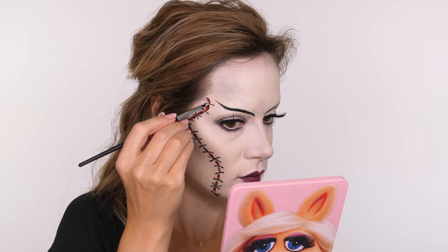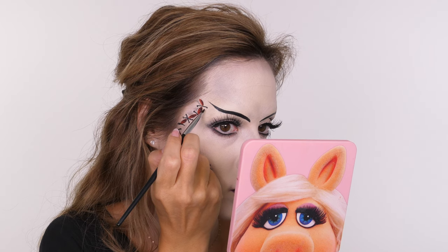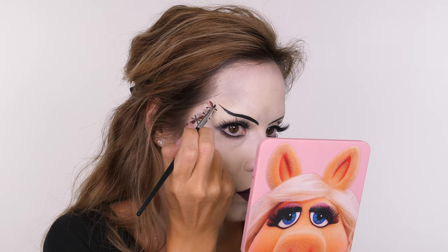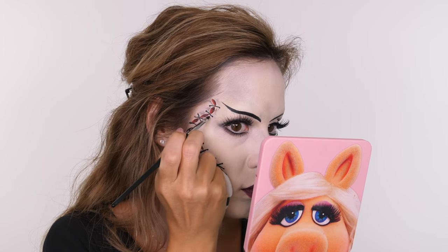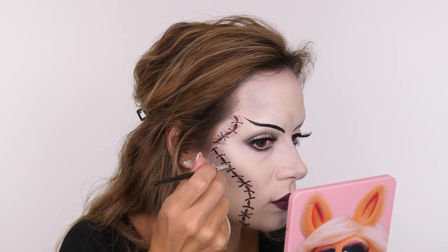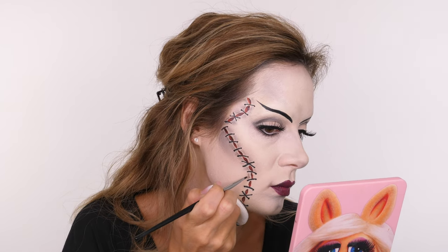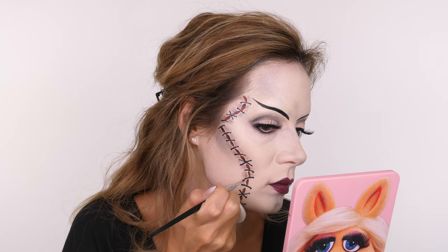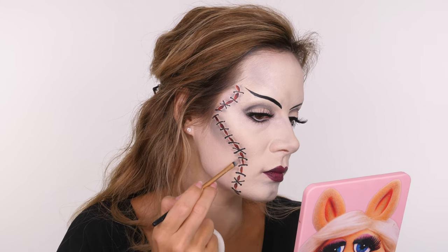I'm going back to my Anastasia Beverly Hills number 3 pointed liner brush, dipping it into brown eyeshadow with a tiny bit of black — the same mix used on the eye socket and contour — and using this around each of the painted wounds. I'm making sure to leave a little gap between the shading and the wounds so there's a pale edge into it, which adds to the three-dimensional effect. By doing this you don't need to go in with a highlight shade. If you want to see this done more fully with highlight and contour, check out my Sally tutorial.